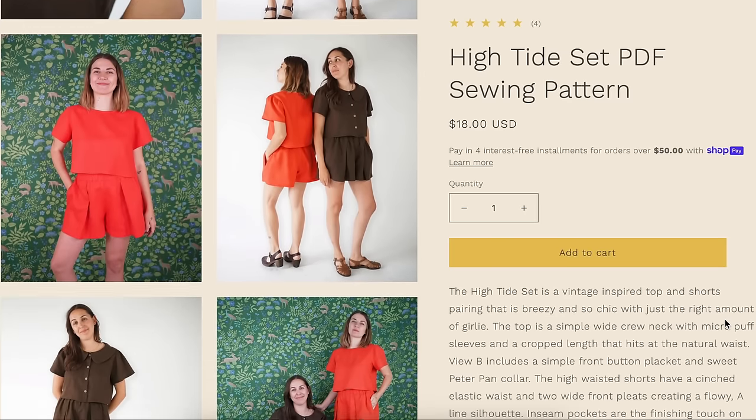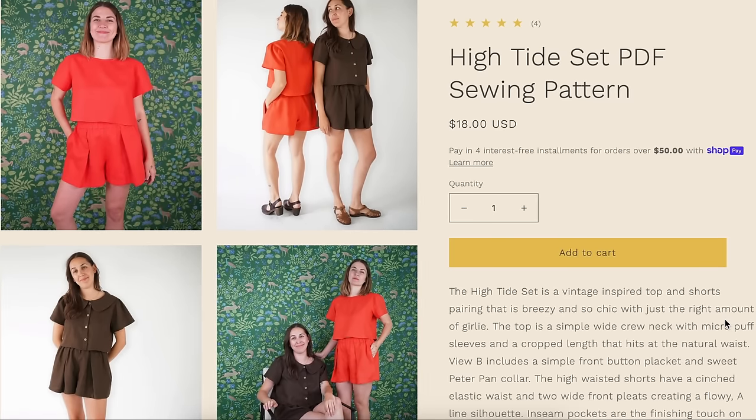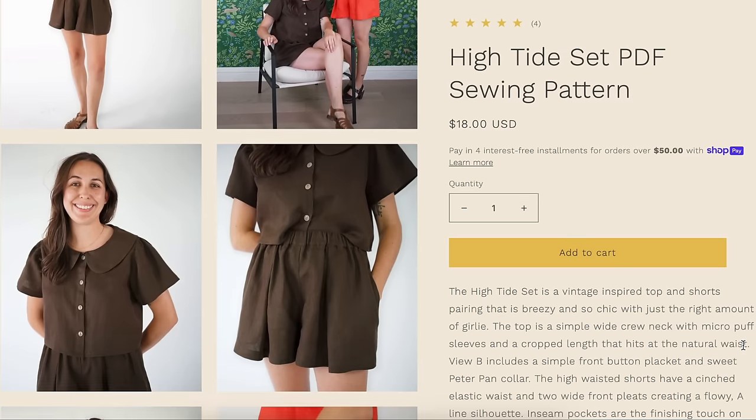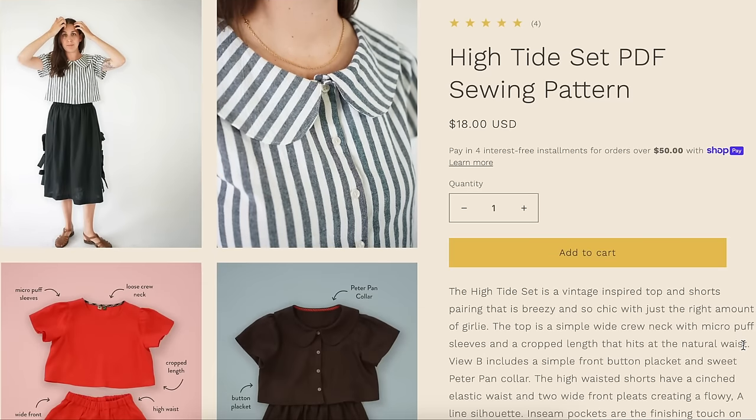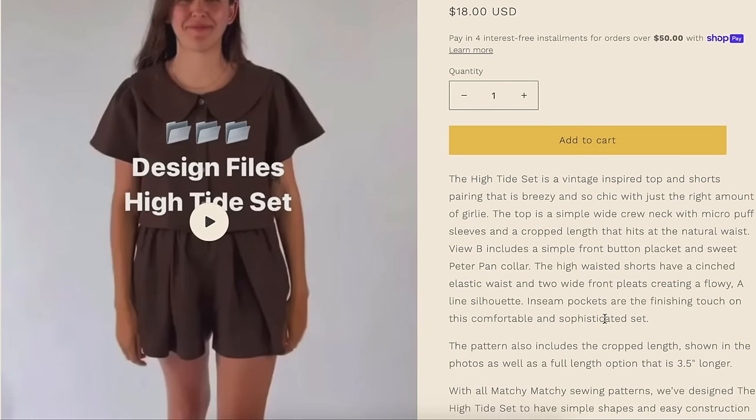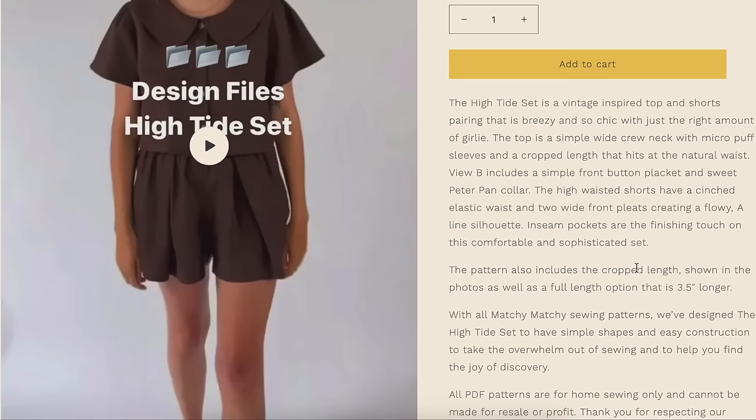The high-waisted shorts have a cinched elastic waist and two wide front pleats — a pleated elastic waist short. I honestly don't think I've ever seen that before. It feels a little unnecessary; couldn't you have just taken away the fullness with the elastic? But I guess the whole point is to have this style line. The two pleats create a flowy A-line silhouette, and inseam pockets are the finishing touch on this comfortable, sophisticated set.